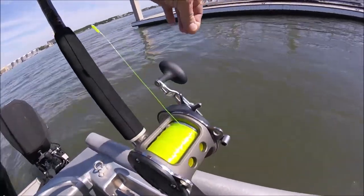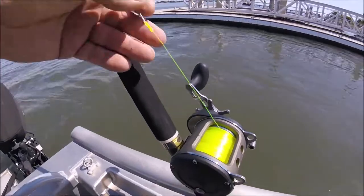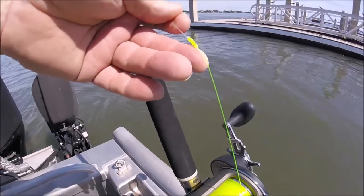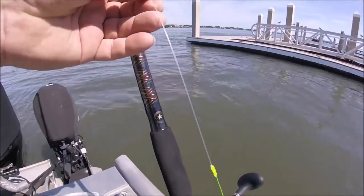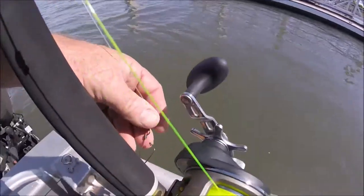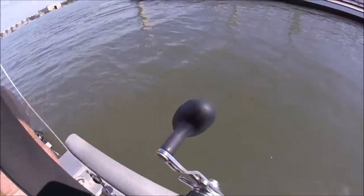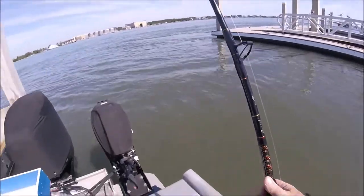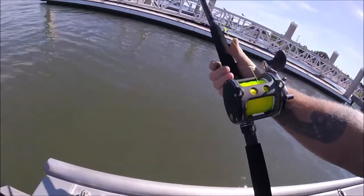So I got my Fin-Nor Sportsman on there, loaded with long female hairs — 40-pound mono. The line goes to a big old knot, which is fine, comes through the guides okay, then goes to Mason hard-type nylon. From the Mason hard-type nylon I go to a big snap ball-bearing snap, and then from there I go to my 90-pound nylon cable.